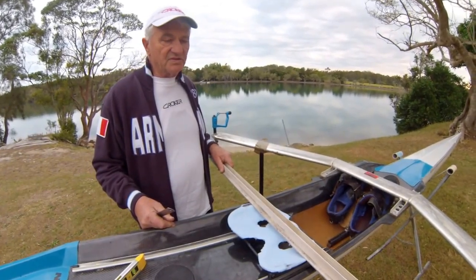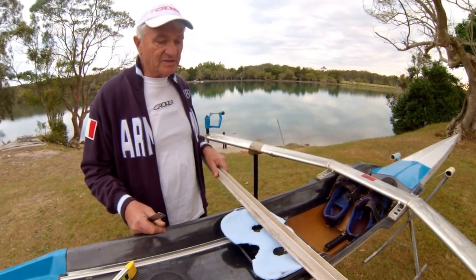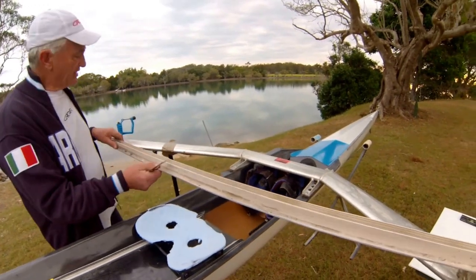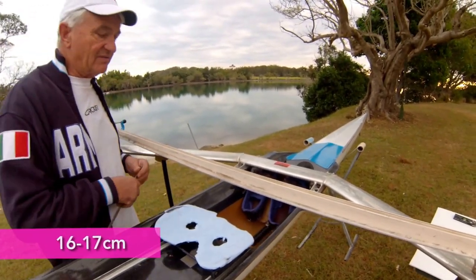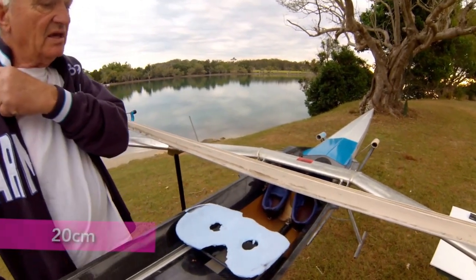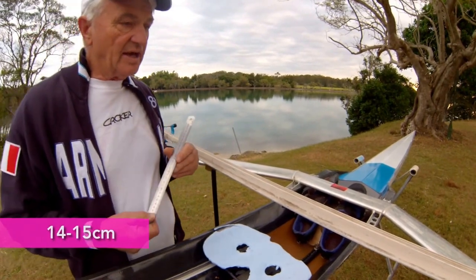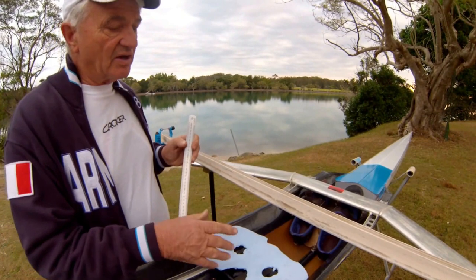We're going to measure from the swivel to the seat height. This can vary from boat to boat — recreation boats can be much higher. In still water we like 16 or 17 depending on the height of the athlete. If the athlete is long it could be even 20; if a short person it could be 15 or 14. In recreation it could be a lot more, but you need to know the height.